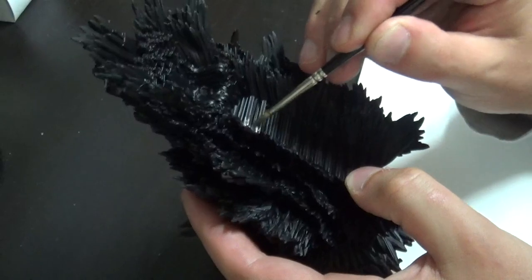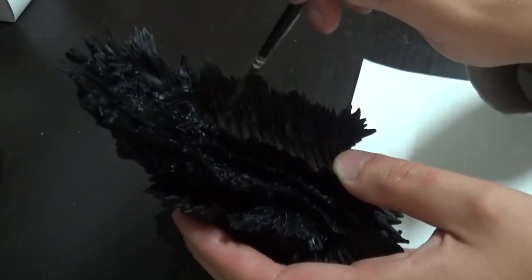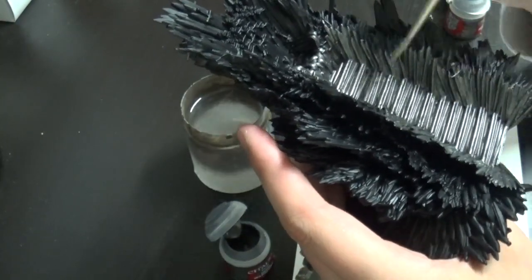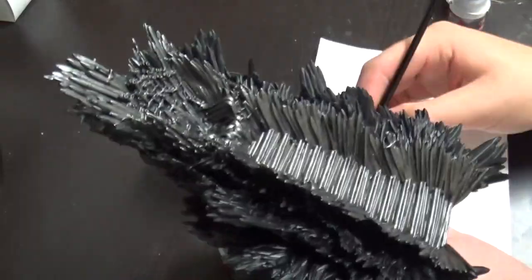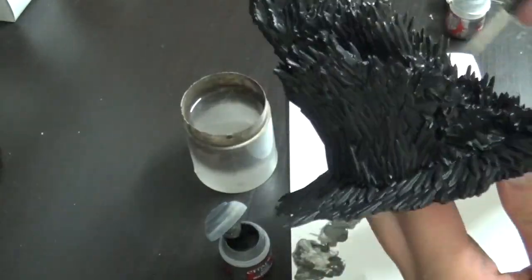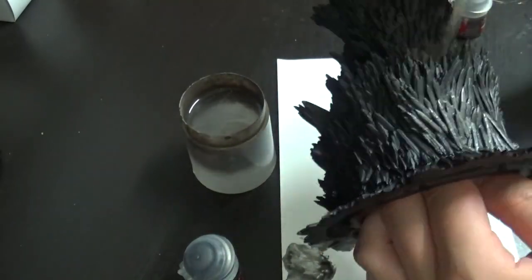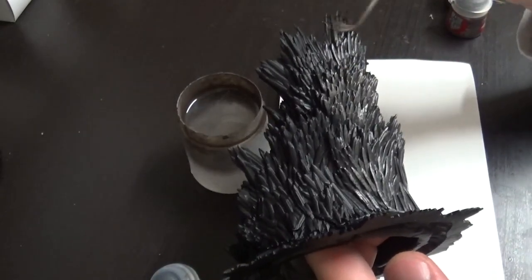I'm gonna speed this part up. I started with the center of the model, which should always be the focus. Starting there first and being a little more precise in the center while being a bit more sloppy on the sides is just fine, especially with terrain pieces like this. It's all about looks, not precision. When putting in detail on such a large model it can be quite overwhelming, so I always recommend adding detail in the center first. For this model, the clear center is the stairs and the seat itself — those should really pop out.